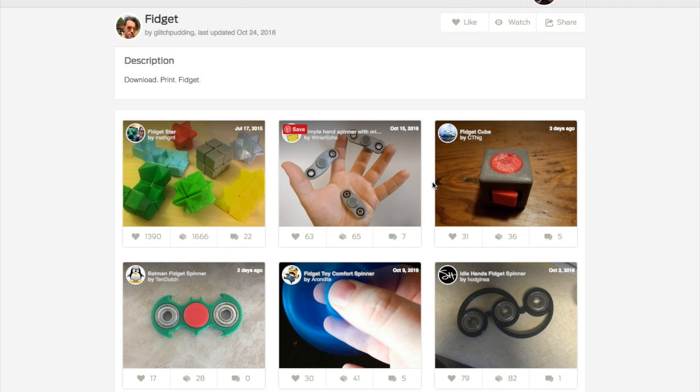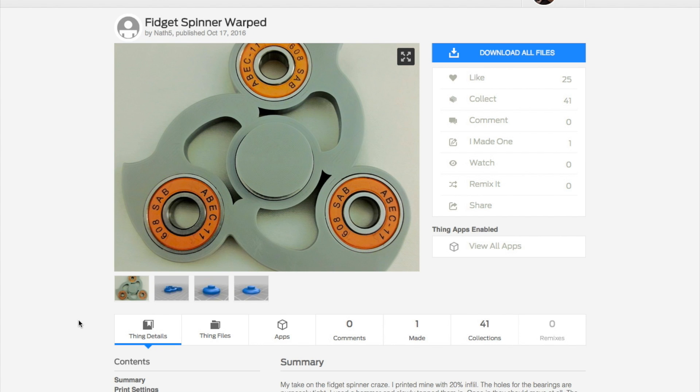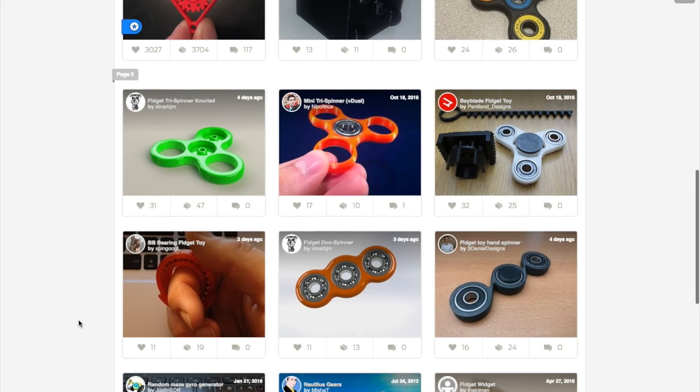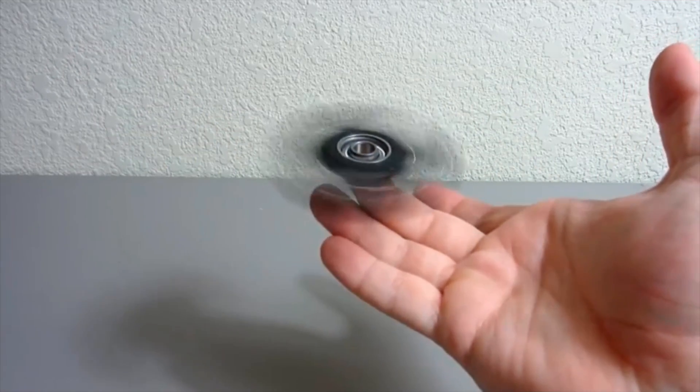For those of you with 3D printers, another interesting thing I found this week is a collection on Thingiverse dedicated to fidget spinners. These are generally handheld toys meant for mindless fidgeting, but I've noticed a recent boom in designs that integrate ball bearings for spinning. There are at least 20 designs just from October. This feels like a trend to me — I think they look like fun. I haven't made one myself, so leave me a comment and let me know what the sudden surge in interest is all about.